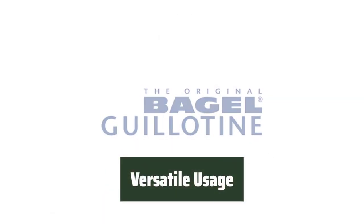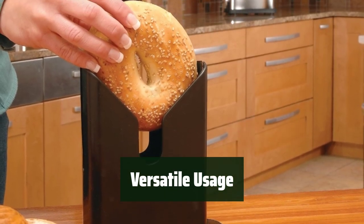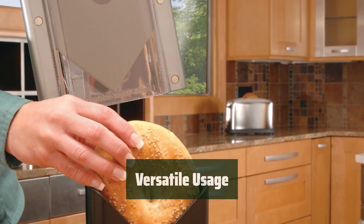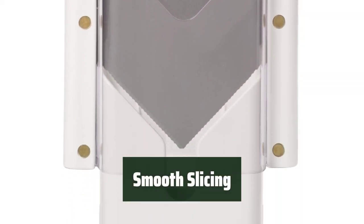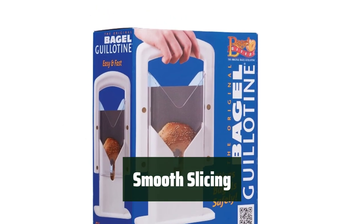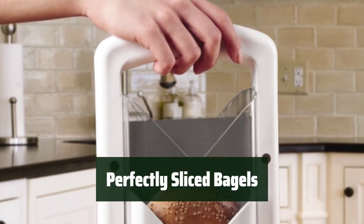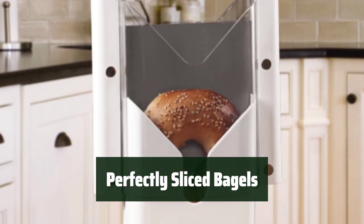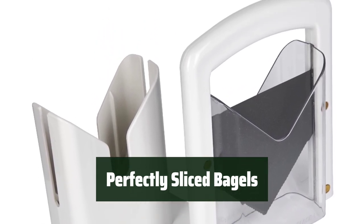Not just for bagels, this slicer can also be used for muffins, buns, and rolls of all sizes — making perfectly sliced treats every time. The precision ground serrated cutting edges and non-stick coated blade ensure smooth slicing and long-lasting durability. Say goodbye to uneven and messy cuts with the Hone Bagel Guillotine Universal Slicer.